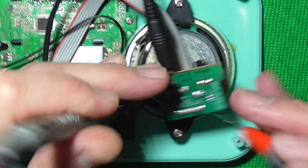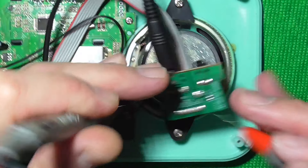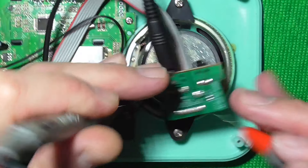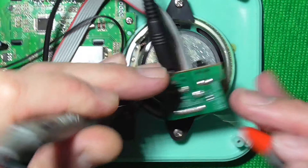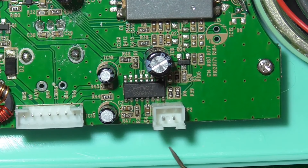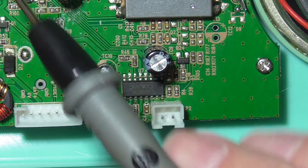Next thing we'll do is unplug the speaker and check for continuity between the speaker socket and the sound IC, which is this little chip here. I haven't got a pin-out for this chip, so I'm just going to put my probe on the negative side of the speaker socket and run along the pins to find any continuity — there we go, that's one of them. Now going on the positive side and doing the same — nothing. So we have a problem between the positive side of the speaker socket and the sound IC.